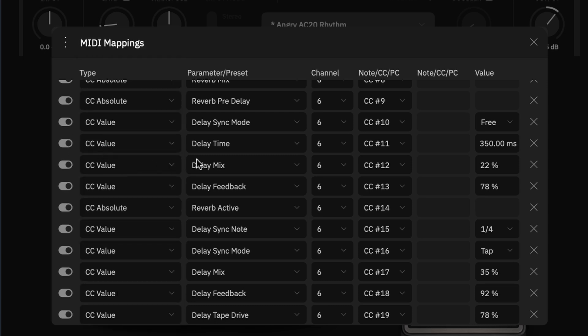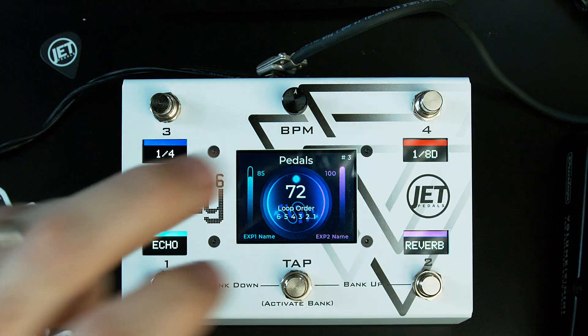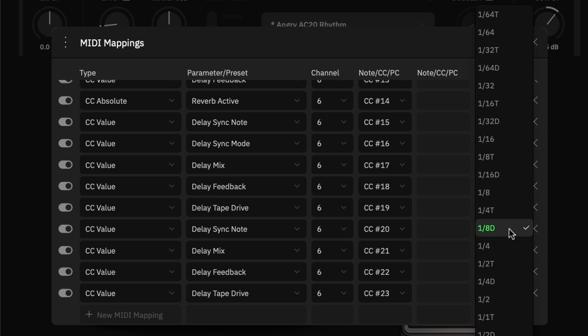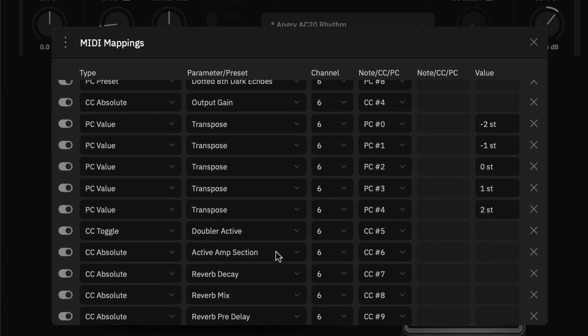We also have CC value, which lets you select a parameter and set it to a specific typed value — for example, changing the delay mix to 22 or delay feedback to 78. These are the messages used to create pseudo-presets per pedal. For the dotted eighth preset, we change the delay sync note, mix, and feedback using CC value messages.